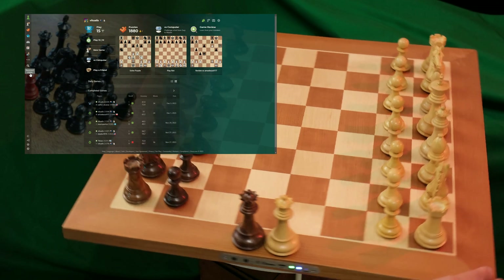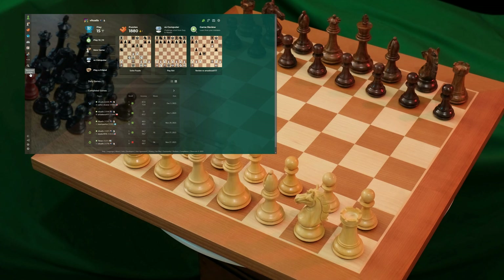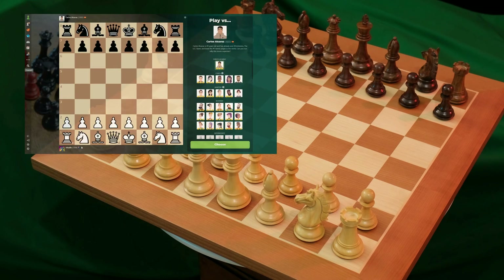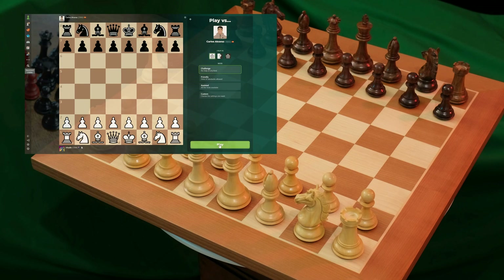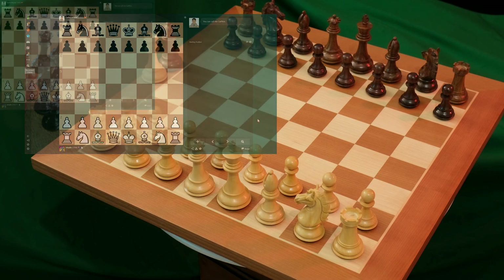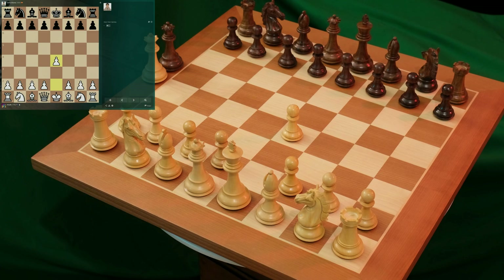I'm going to load up a game against the bot — let's play against this new bot, Carlos. We'll just reconnect again. I'll play white. E4 — and you can see the delay, and it gave a beep.